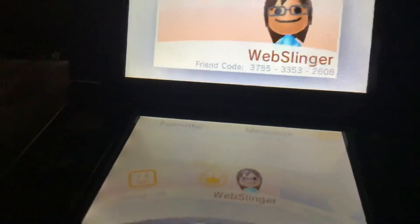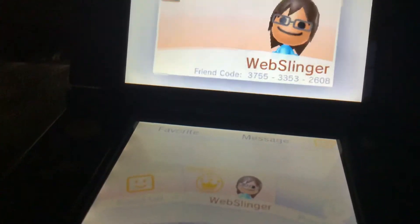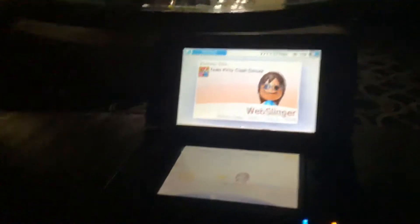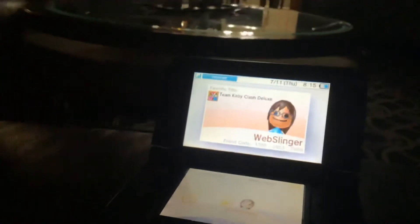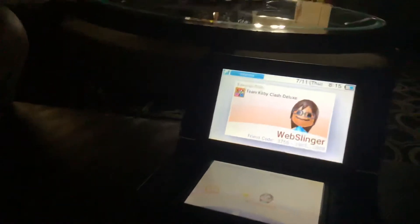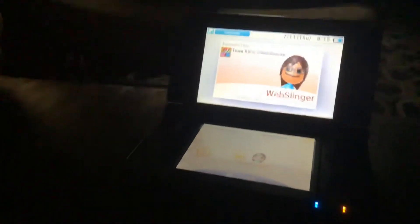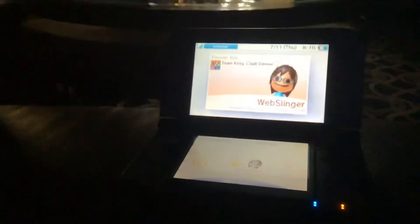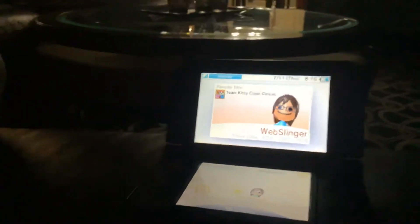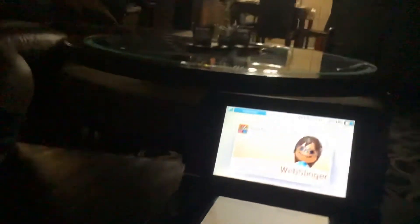My friend code is 3-7-5-5, 3-3-5-3, 2-6-0-8, so please add me. My username is WebSlinger — capital W, lowercase e, lowercase b, capital S, lowercase l-i-n-g-e-r, no spaces. Yep, that's it for this video, hope you enjoyed it!